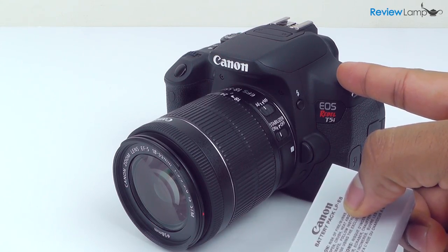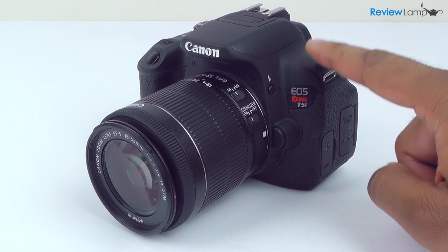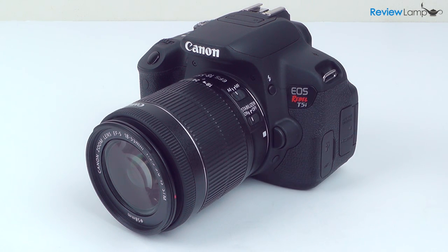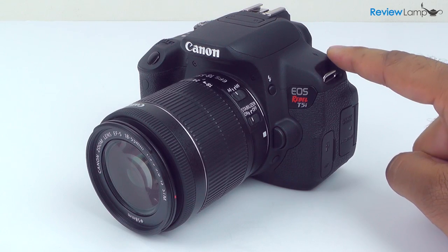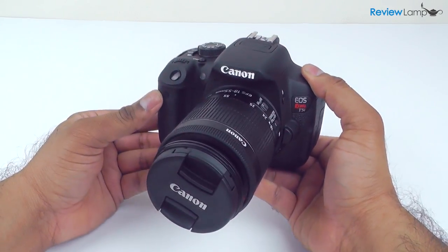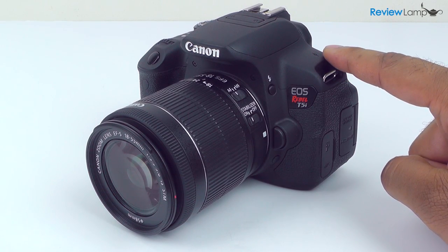The battery life is pretty good, but we do recommend investing in spare batteries if you plan to be shooting for extended periods of time. Overall, the T5i is probably one of the most complete entry-level DSLRs on the market. Its indispensable features like a touchscreen that tilts and flips and a built-in mic jack make it a great beginner camera for budding photographers and videographers. The image quality and robust build quality will also appeal to semi-professional shooters. All round, a great camera at an affordable price point.